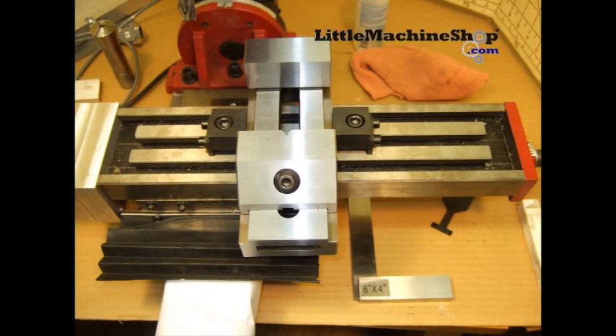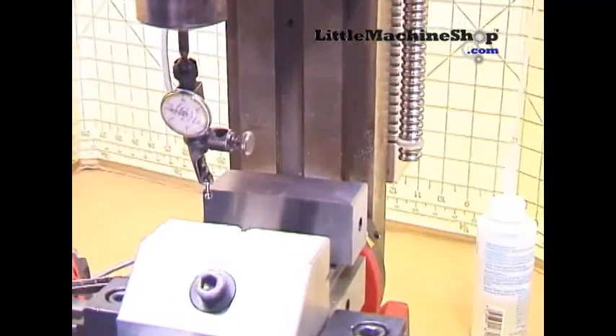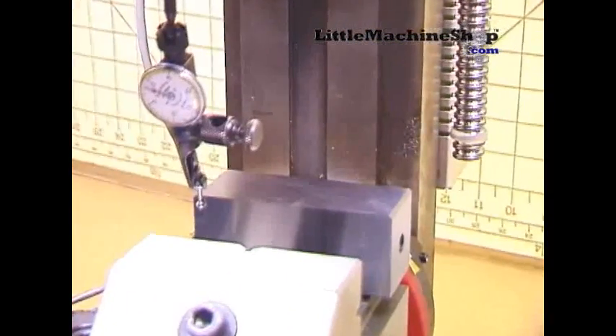I removed and installed the vise ten times, and only once was it more than five tenths of an inch out in three inches — and this was only due to my carelessness. Here is a confirmation of one of those tests.